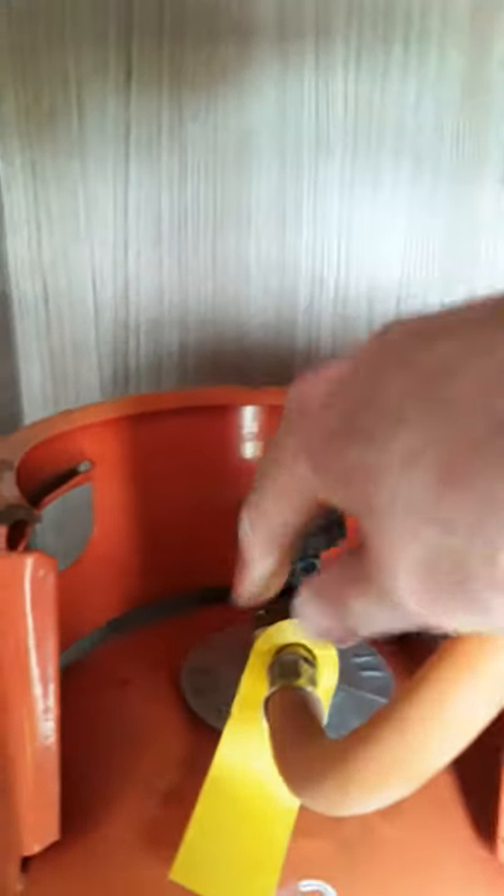To switch your gas on and off, just switch it off by closing that, and to open it just do the reverse — anti-clockwise. So if you're changing your tank or you're travelling, just close that. So that's all there is to it — if you want to change that there, you put your spanner on here and turn that clockwise to loosen and anti-clockwise to tighten.